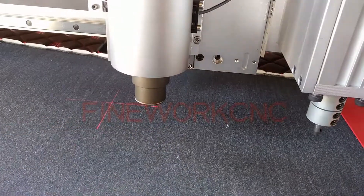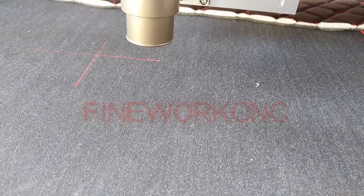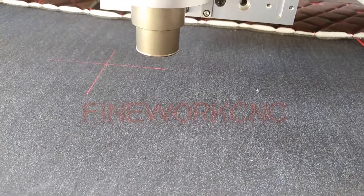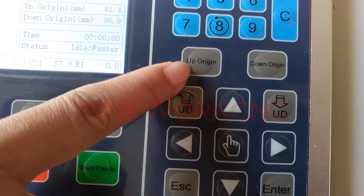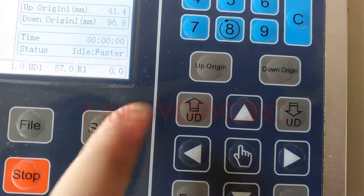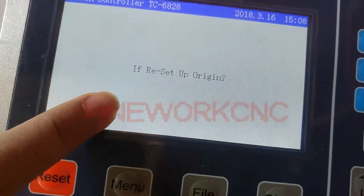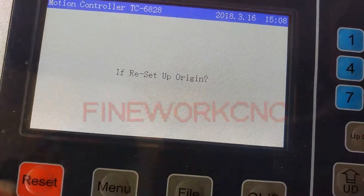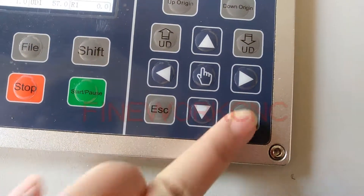Over the material is okay — just over your processing material is okay. After you find the perfect position, press up original. Here it says it will reset up original. Yes, please press enter.